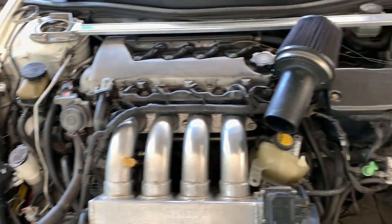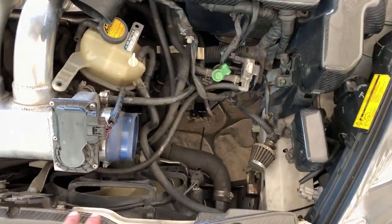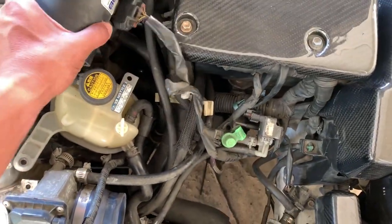Yeah, Rafa's garage. Too lazy to do my hair, that's why I'm wearing a hat. I'm working on my girl's car — she already took off the intake, so basically we're gonna do a custom intake.